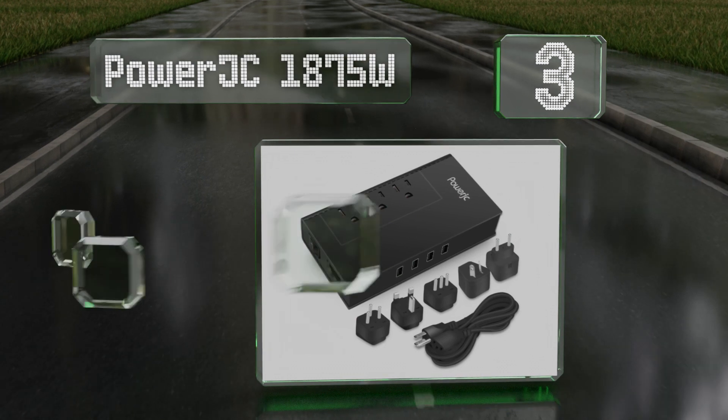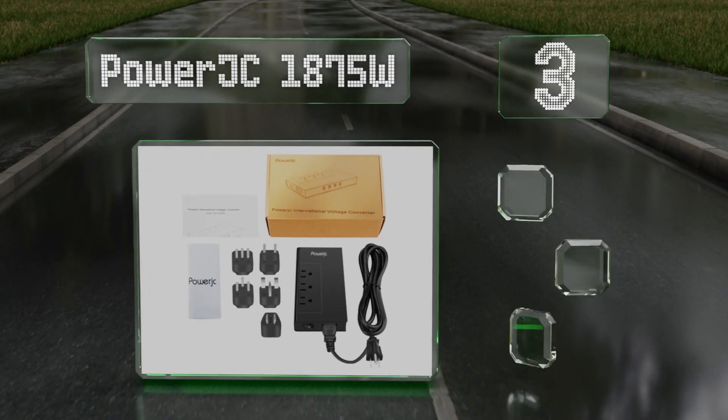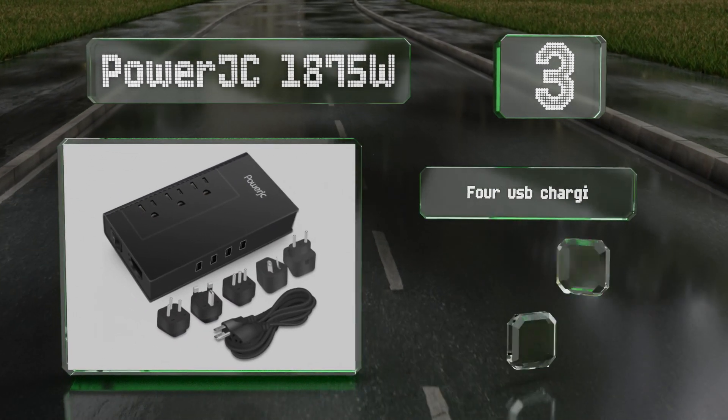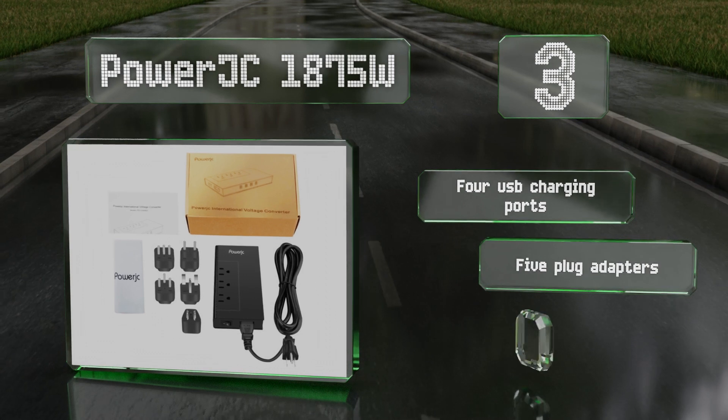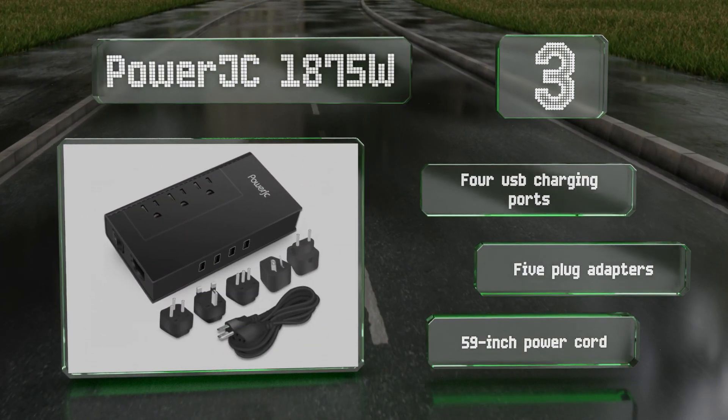Nearing the top at number three, if you're traveling with a vast array of devices the Power JC 1875W has you covered. It sports three grounded AC outlets that can handle American appliances without an adapter, and supports hair straighteners and electric shavers too. It's equipped with four USB charging ports, five plug adapters, and a 59-inch power cord.